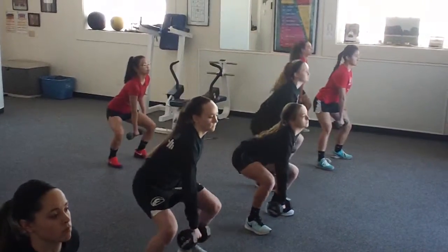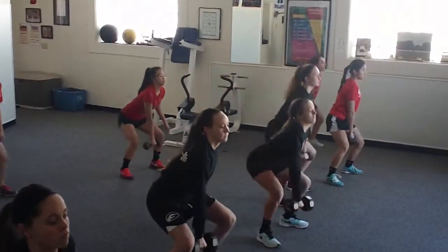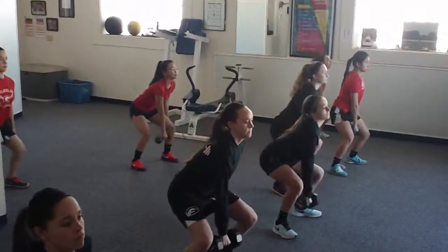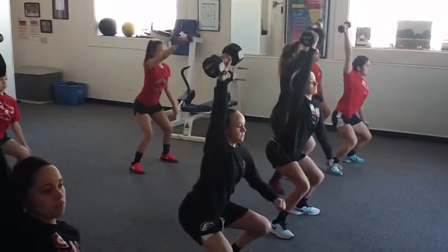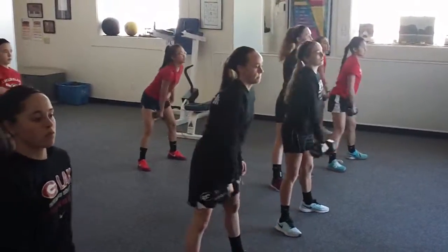Ready, set, load, explode. Ready, set, load, explode. Ready, set, load, explode. One more — ready, set, load, explode. Good. Switch hands.